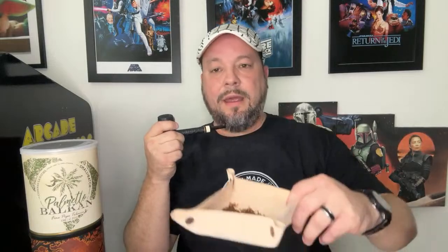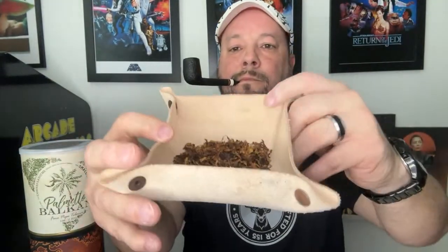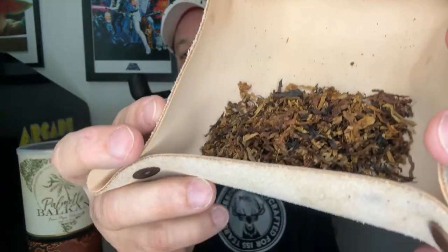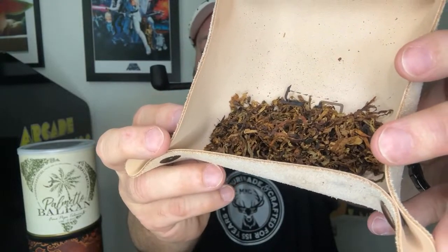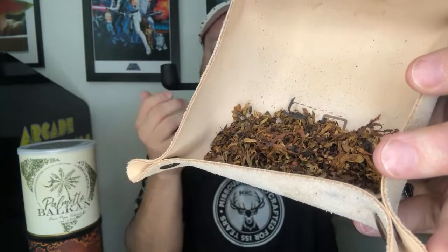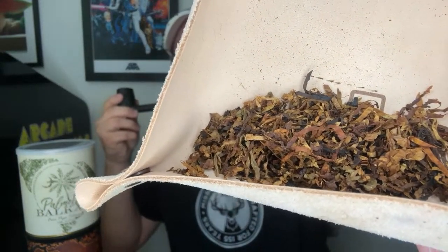For the ones that came in late: it comes in a ready rub cut. You can clearly see the different types — red Virginias, orientals, and Latakia. Very easy to pack, very easy to light up. I would consider this almost a 'stuff and puff.'